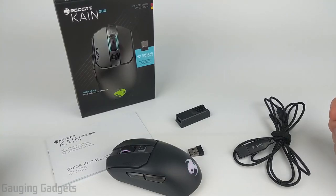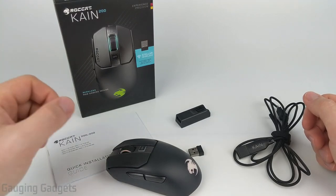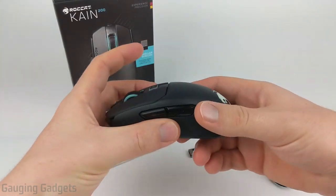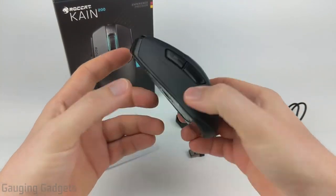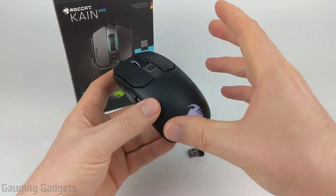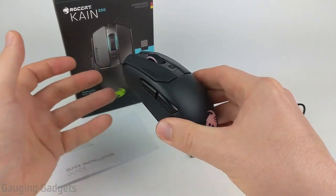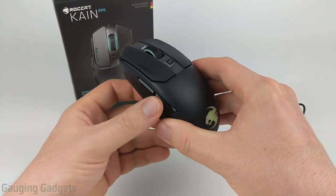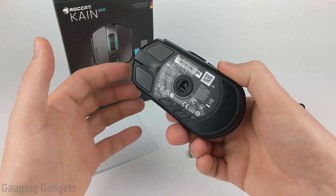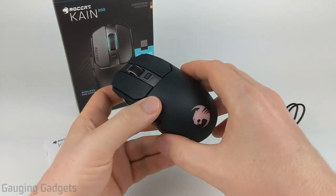Hey guys, welcome to another Gage and Gadgets review video. In this video, we'll be doing a review of the Roccat Kone 200. I have it unboxed and I've been using it for a couple of weeks now. We'll go over all the different features, including the LEDs and Swarm, which is the software you use to customize all the buttons and settings on this mouse, and then I'll share my experience and give you my opinion on the Kone 200.